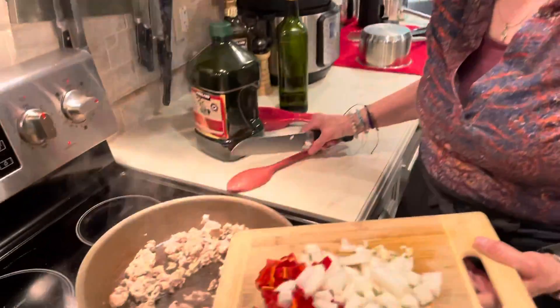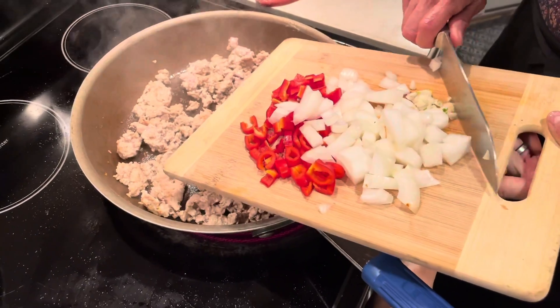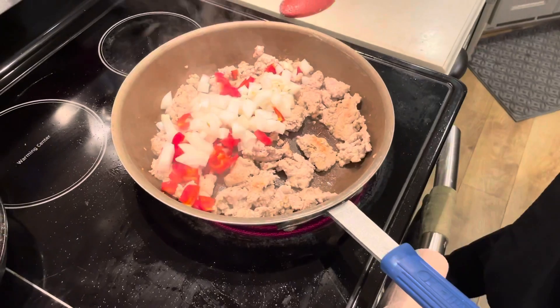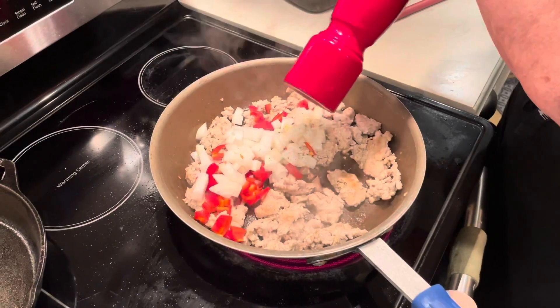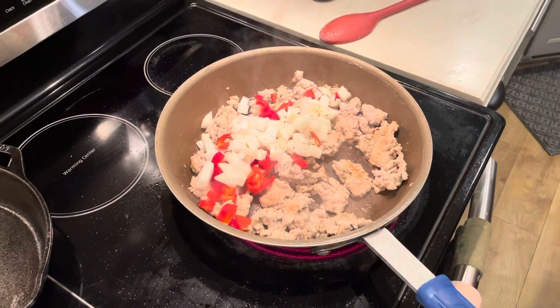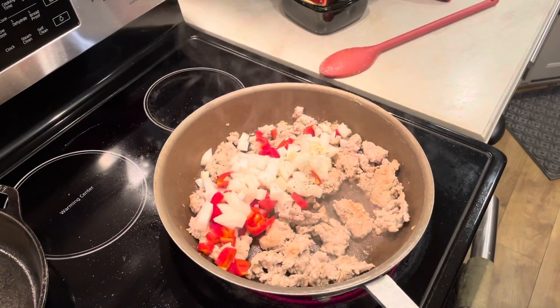Now it's cooked for five minutes. We're going to take a half a cup of red bell pepper, which I diced, one onion and three cloves of garlic, which I diced. We're also going to add a teaspoon of black pepper, and we're going to cook that for another five minutes until the onions are wilted down.